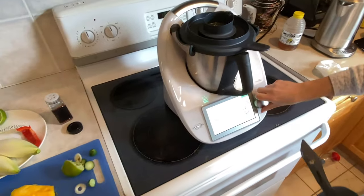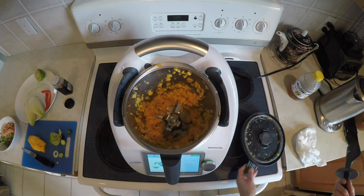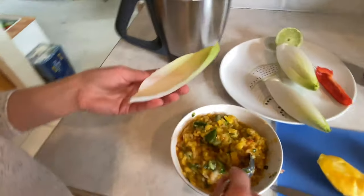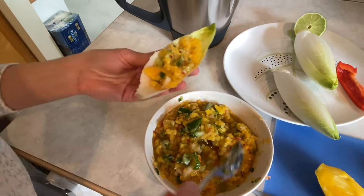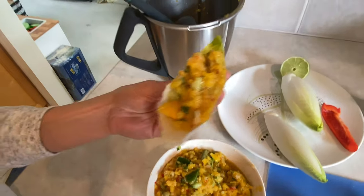Chopped it all up again and poured it all into the bowl, mixed it up, and spooned it into our chicory boats — and that's it, you're done!